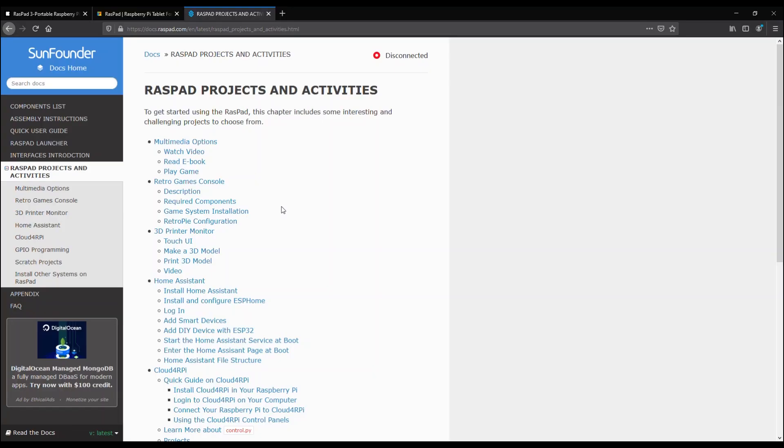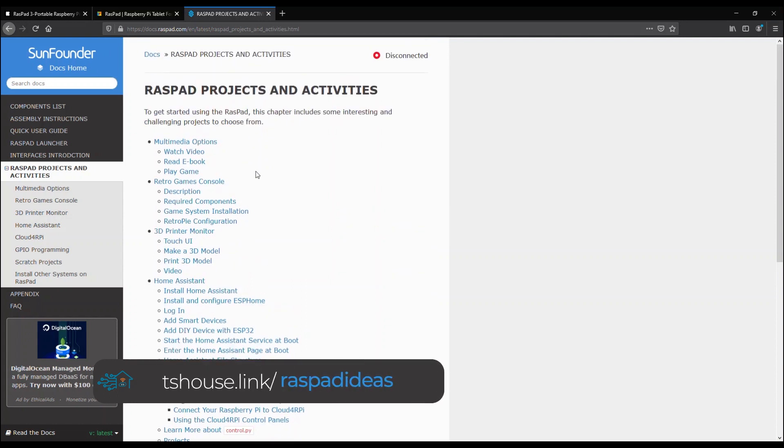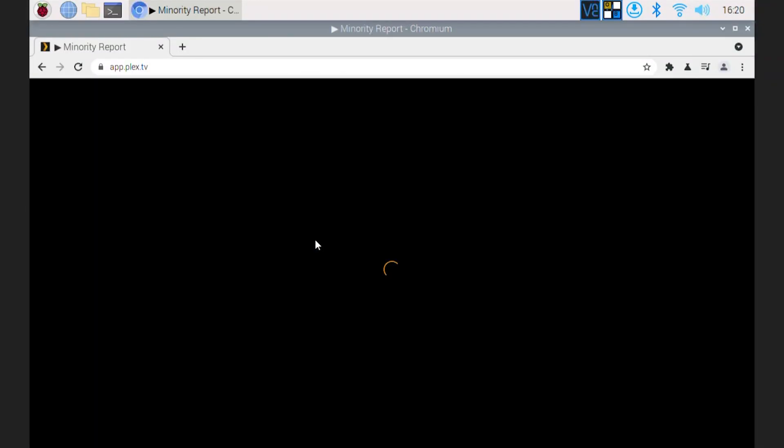Before wrapping up, let's look at some of the recommended projects. First, you can use this as a multimedia consumption device — it runs a Chromium browser, so you can open something like Plex or Netflix and watch media on it. With about four to five hours of battery life and its unique stand design, you can set it on a surface like a dresser or kitchen counter and watch a movie from there — great for entertaining the kids so you don't have to watch Cocomelon on your large TV.